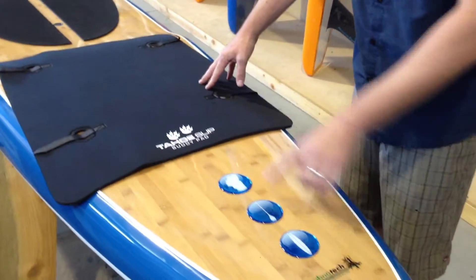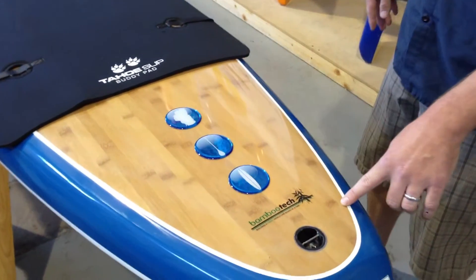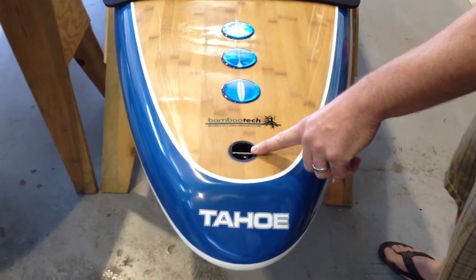Into the back of the tail, the buttons are significant to Tahoe — it's a really good indicator of what type of board you're riding. It also has a leash plug here on the back.